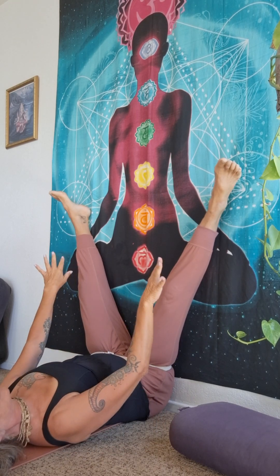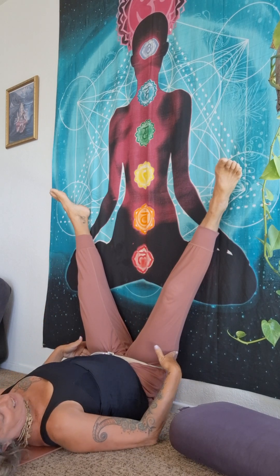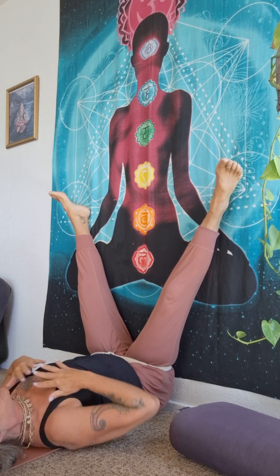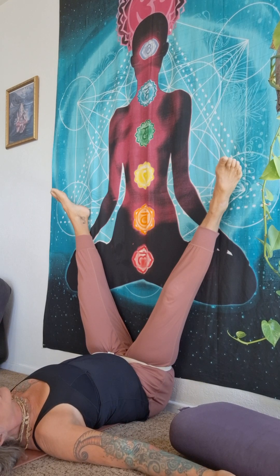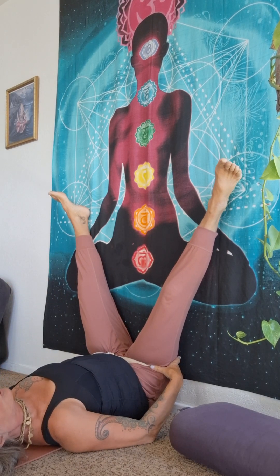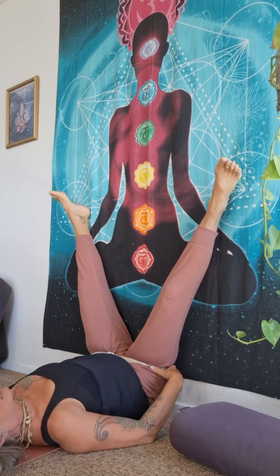Let your legs drop and be held by the strap here on the outer hip. Spend a few minutes here with eyes closed and relax. Lie on your back and let it draw those hips into more compactness.